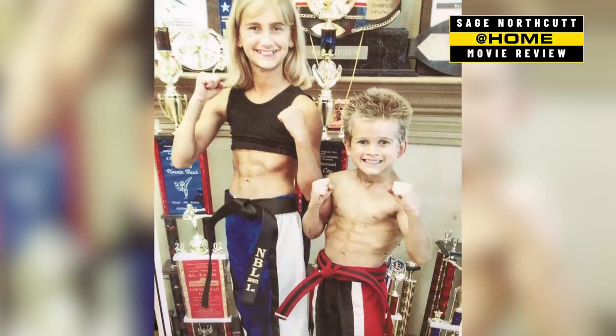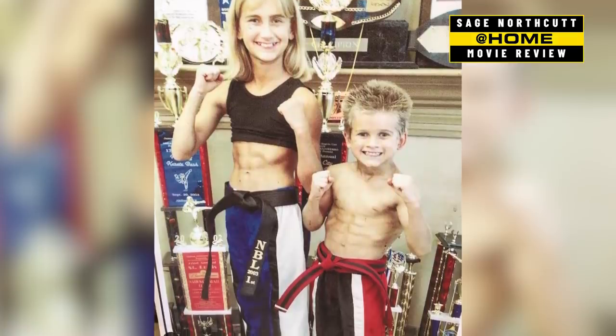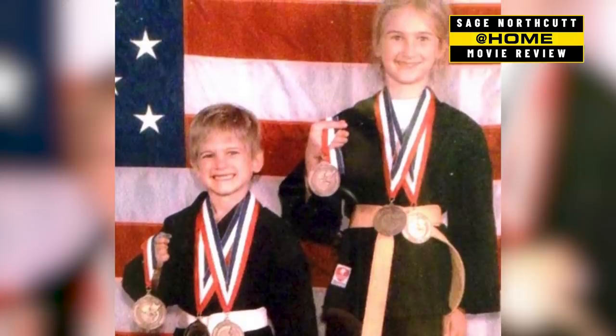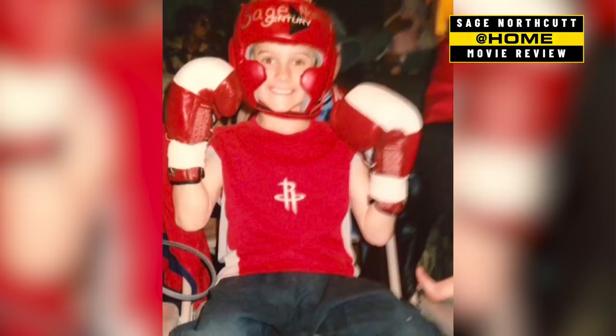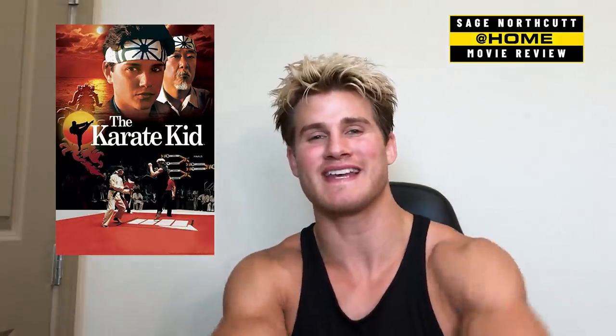Hey guys, I'm Sage Orfcutt. I've been doing karate since I was four years old, training martial arts. I'm a professional fighter. I am several-time world champion in point sparring, continuous fighting, and the forms of kata. So today we're gonna be checking out the Karate Kid from 1984. Let's dive in and I'll let you know what I think would work and what wouldn't work.